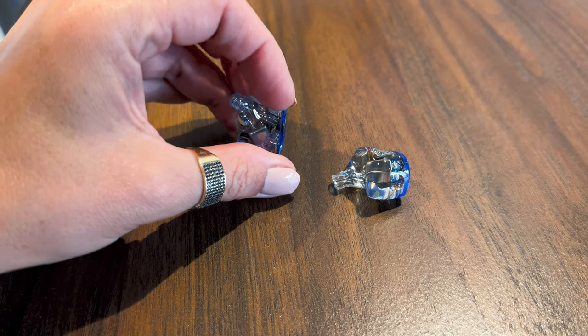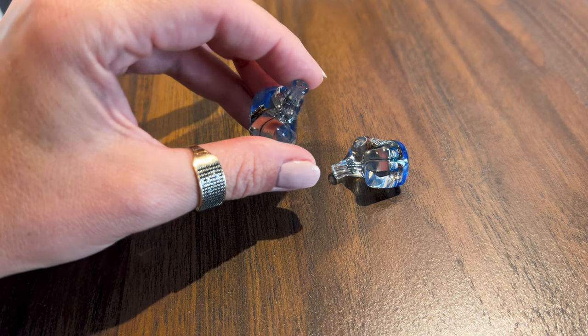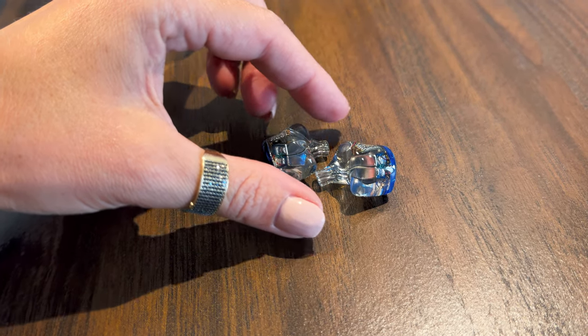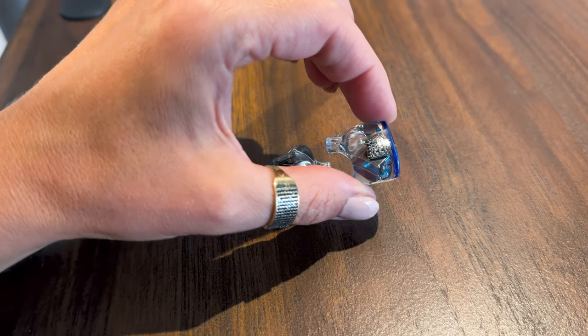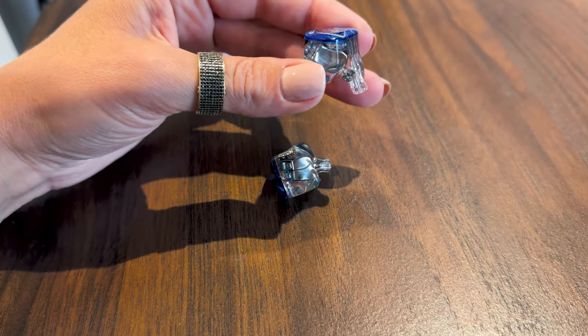It's a fairly large IEM, looking at the shell itself. It has very smooth edges and the outside part doesn't feel weird in any way. However, because of the crossover and the amount of drivers in there, the nozzle had to be extra thick. That's something you can definitely feel in your ears, and it makes the Orchestra Light seem even larger than it actually is. Unless you find that to be a massive issue, it should be fairly comfortable despite its size.